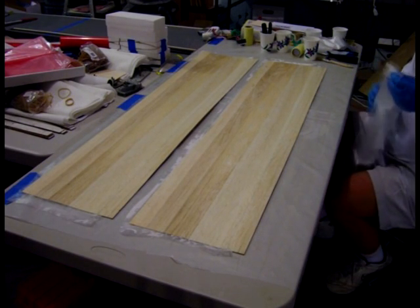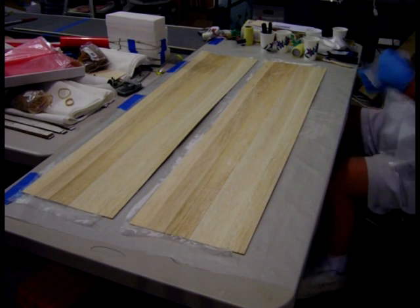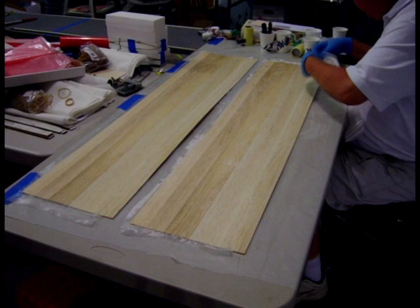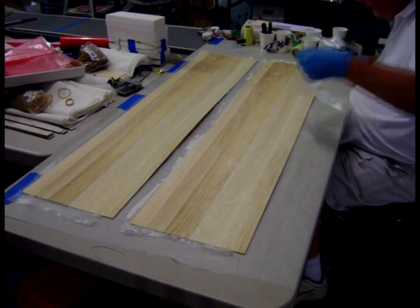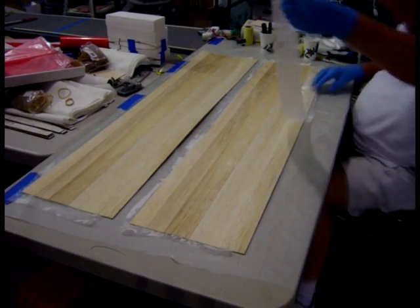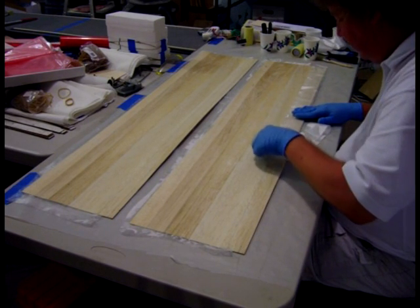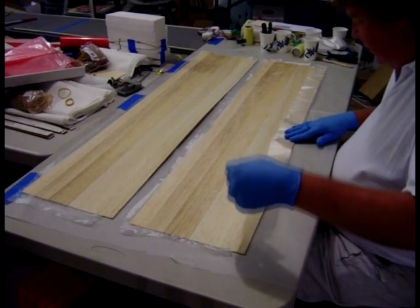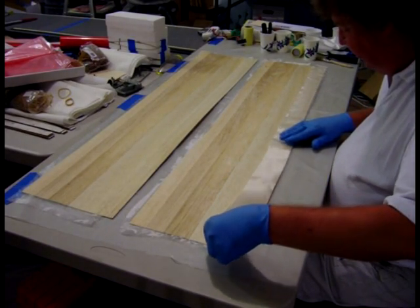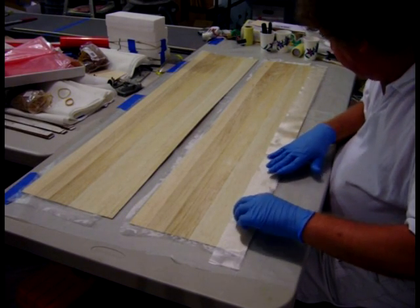Now I have two skins that have .6-ounce cloth on them, and I'm going to put the trailing edge piece on. This stiffens up the runs and makes the whole trailing edge a lot stiffer. It adds a little bit of weight, but in my opinion it's well worth it.